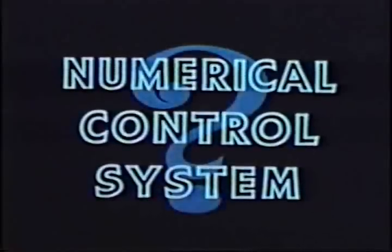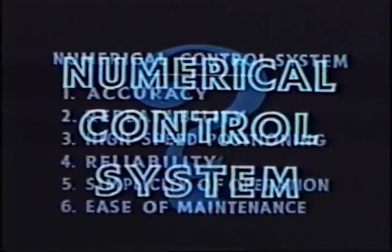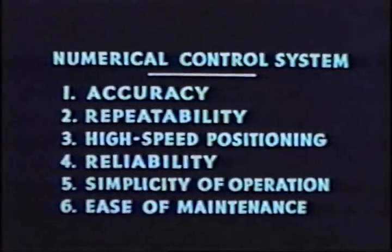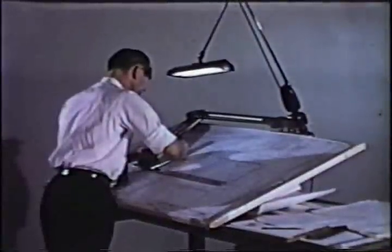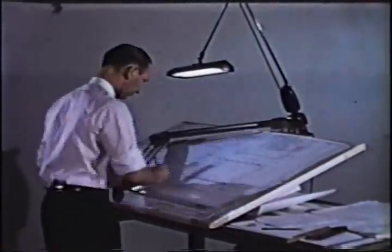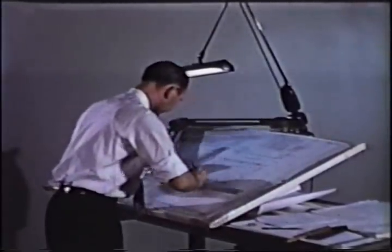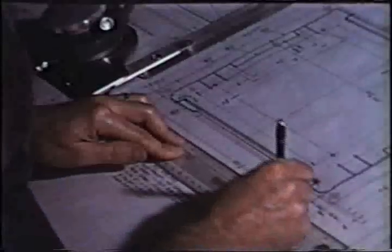When you think of a numerical machine tool control, what are the qualities you look for? You want a system that will feature accuracy, repeatability, high-speed positioning, reliability, simplicity of operation, and ease of maintenance. These are reasonable desires, and these were the basic design objectives we set ourselves when we decided to develop a superior point-to-point numerical control — a control designed specifically to reduce costs and increase the productivity of machine tools.